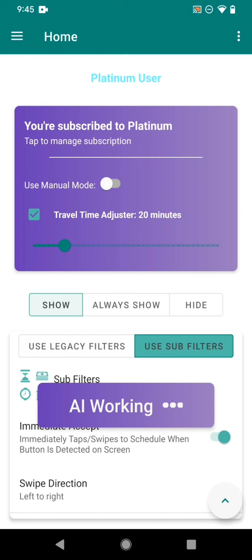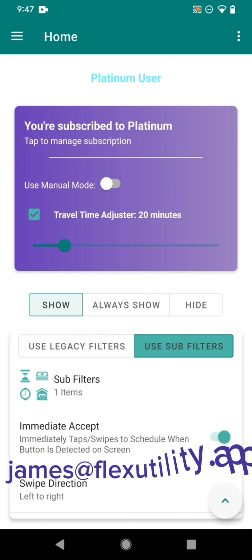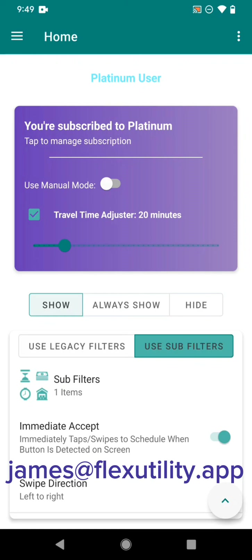We want to hear your feedback — go to reddit.com/r/FlexUtilityApp and let us know what features you'd like to see in the Platinum subscription. If you need any help or have questions, contact james@flexutility.app and I'll get back to you as soon as possible. Enjoy the new features and I hope it helps you catch a lot more blocks!